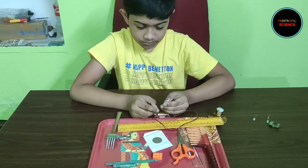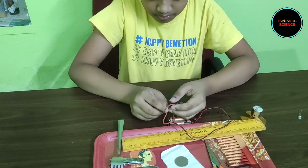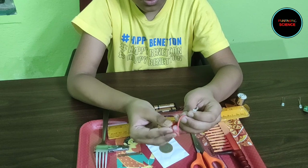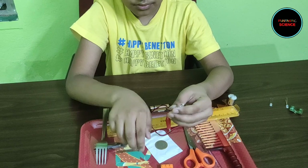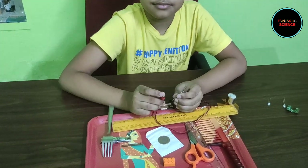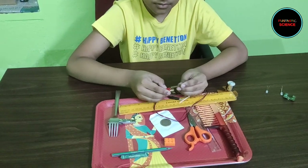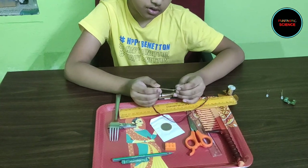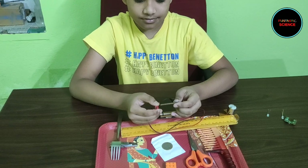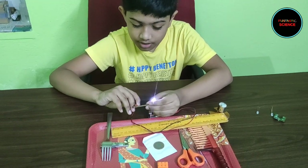Now can you please try the rubber band? The rubber band behaves opposite to the steel fork. This is because the rubber band does not conduct electricity and the circuit is incomplete. That's why the light doesn't glow up. What do you want to try next? This copper nail. The light glows up. So now can you say why the light is glowing up? That means this copper nail is able to conduct electricity. Very good.